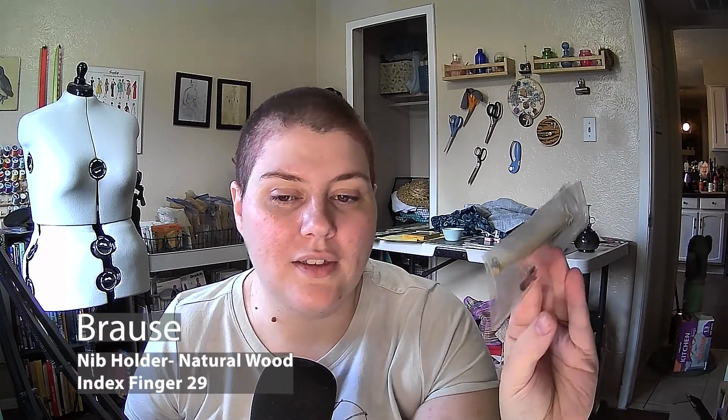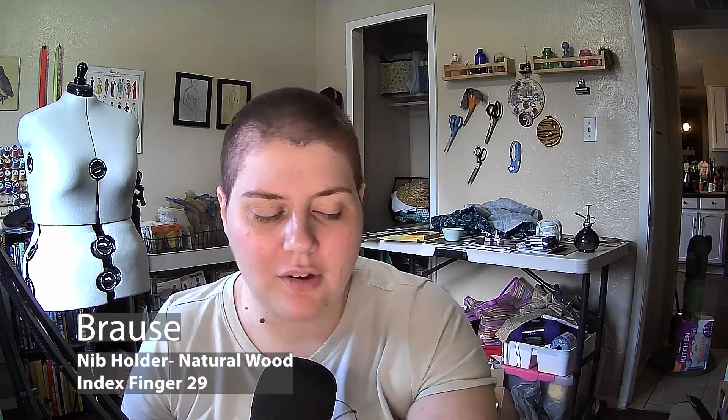And then we have a fountain pen. It's a sort where you can change out the nib, so we've got the nib separate from the pen. It's a nice wooden handle, kind of a paintbrush style handle, which is very cool.